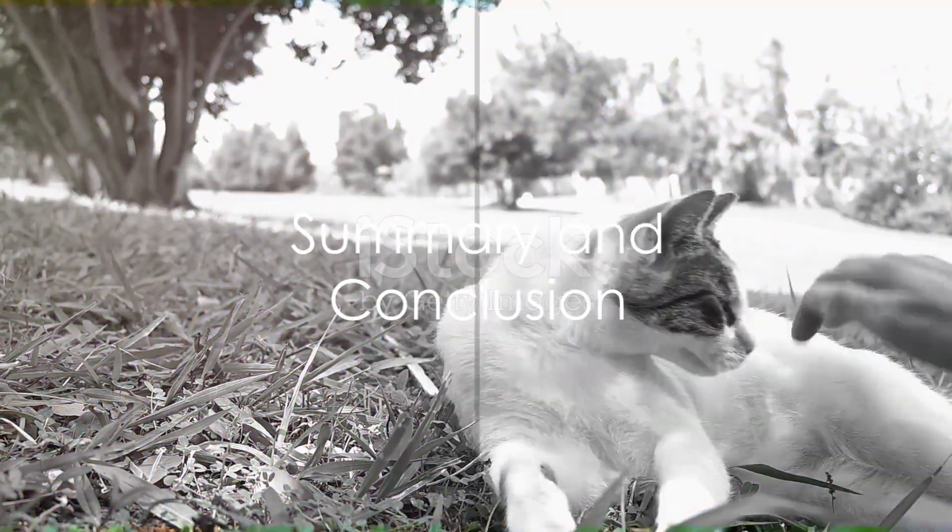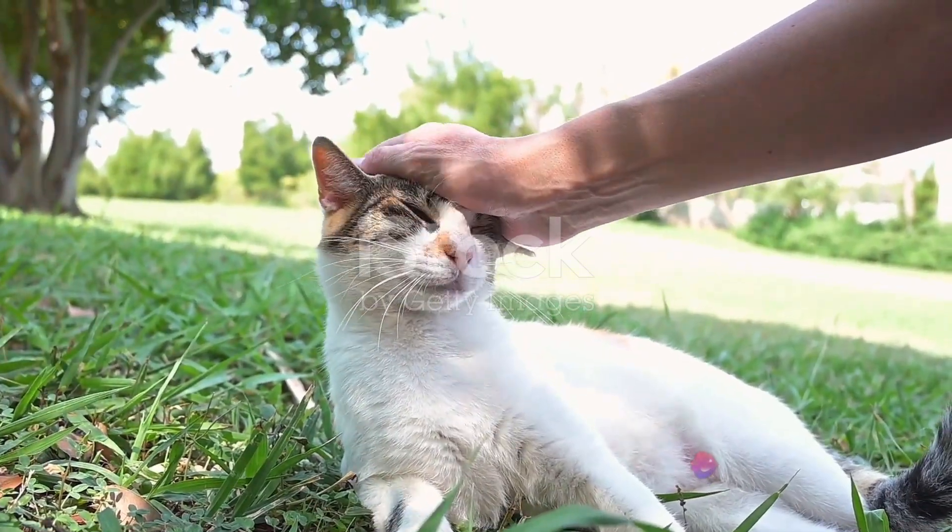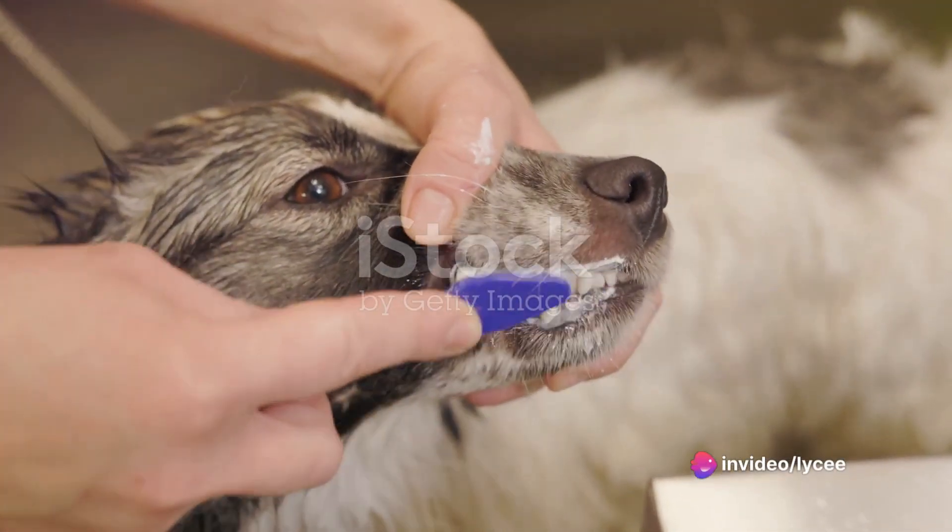In summary, matting is a common issue that can cause discomfort and health problems for your pet. Prevention is key — regular grooming is the best way to keep your pet's fur mat-free.